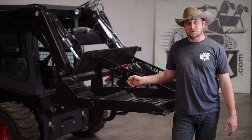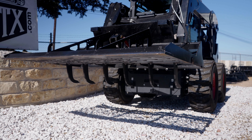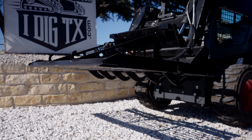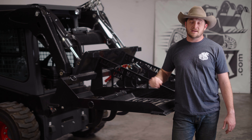It also has rippers built into it so you can hydraulically extend the rippers out the bottom. You could use it for tilling up hard garden beds, or you can use it for breaking up a road that's really hard packed and you want to break it up and resurface it. You can extend the rippers down, make a few passes, and then pull them back up and level and grade it all back out with your cutting edges.